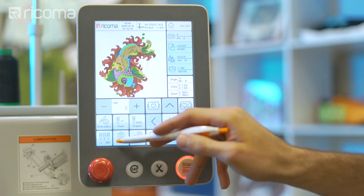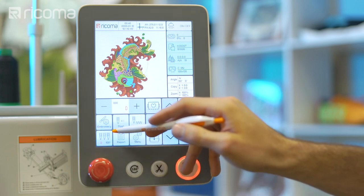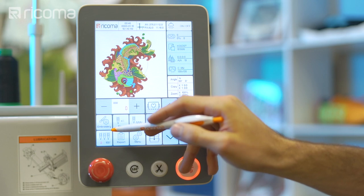The manual color change key is located on the bottom left corner of the main menu. This icon displays two important features on your machine: the red number on the left side represents the working needle, which is the needle your machine is currently positioned to embroider with, while the number on the right side displays the degree the machine is aligned to.